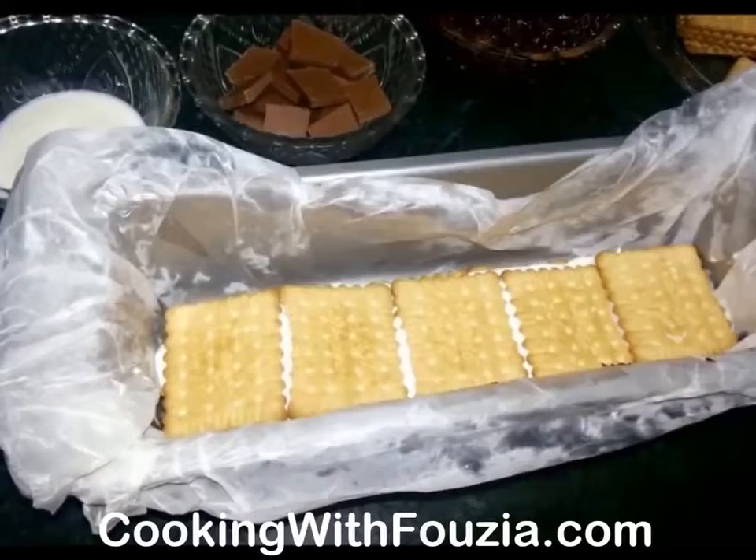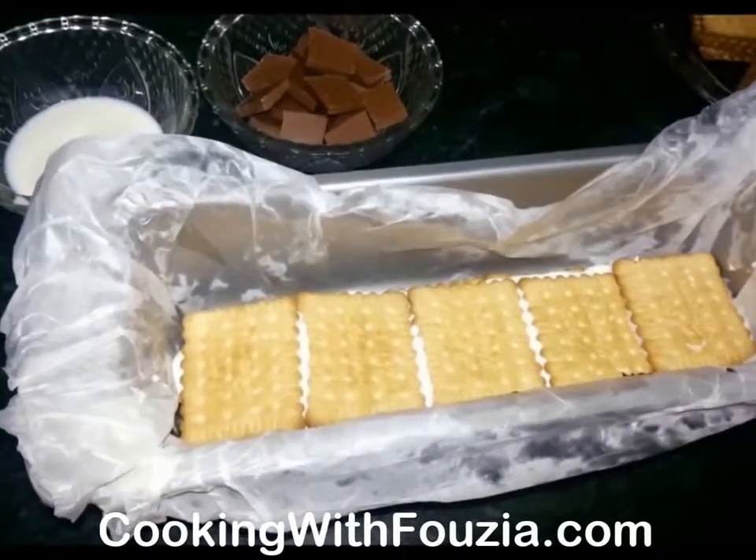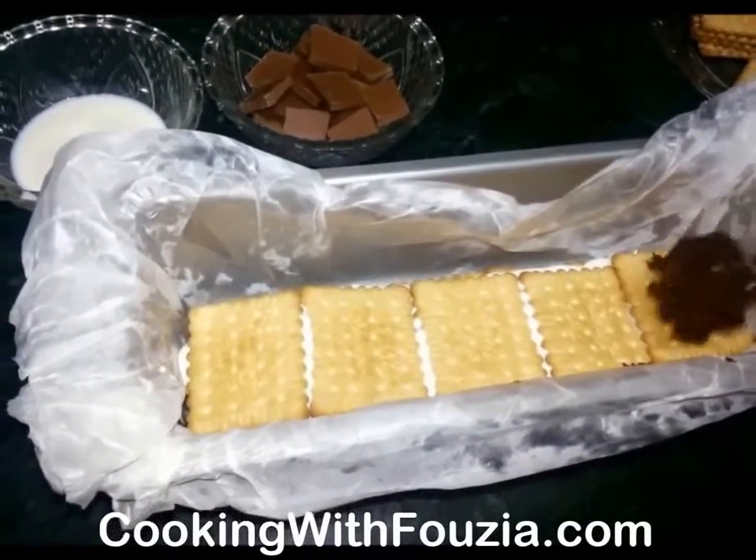Put it in the freezer so that it will set.